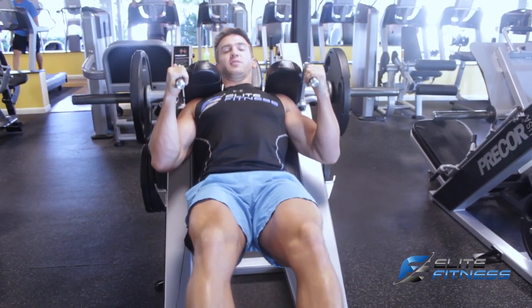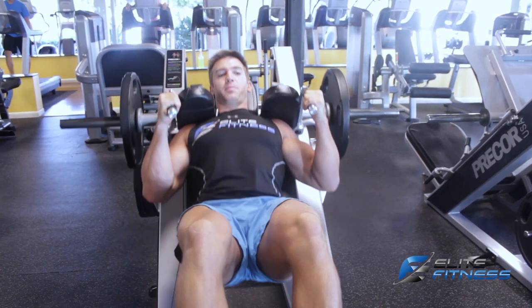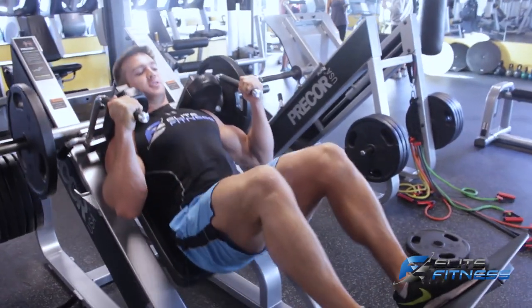You want to do full range, full range — all the way down and up. Squeeze at the top. All the way down and up, nice and controlled.